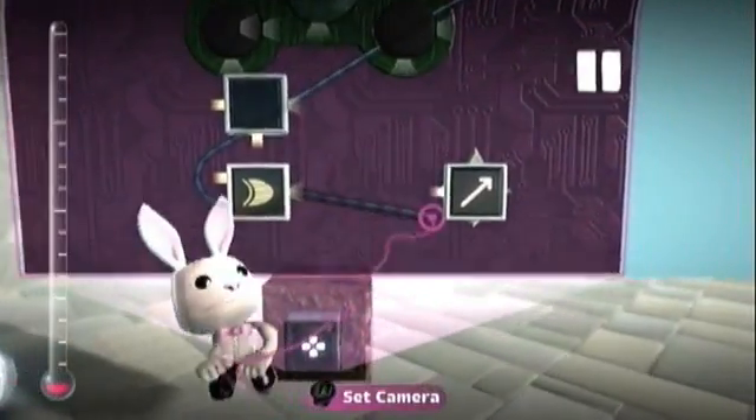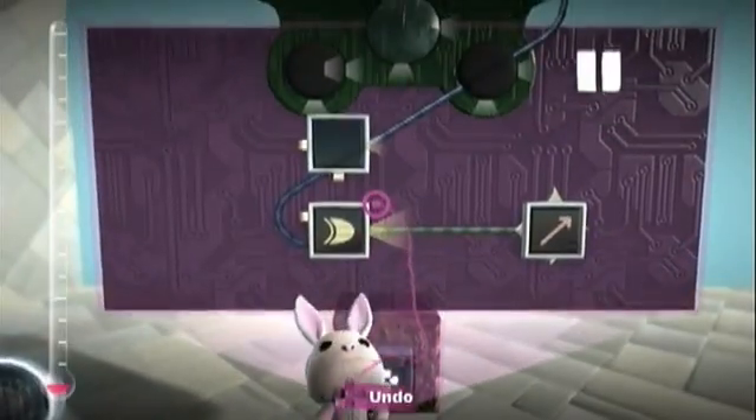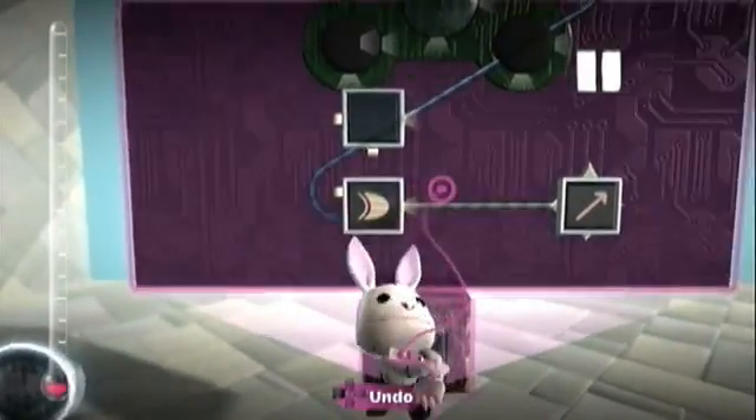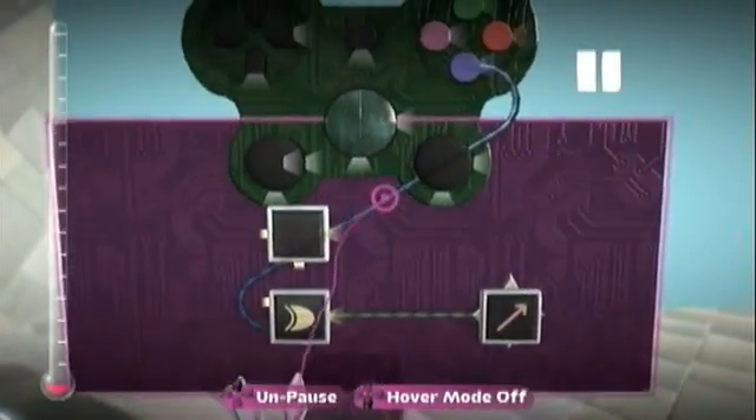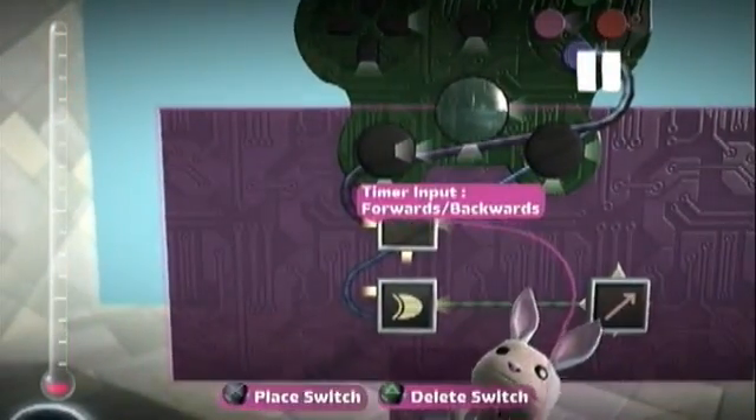To start, I'll take my X button, connect it to the first input of the exclusive OR gate, and connect my output to the mover. So when I push the X button right now, I'm going to move up regardless, because there's nothing on the other input of the gate.